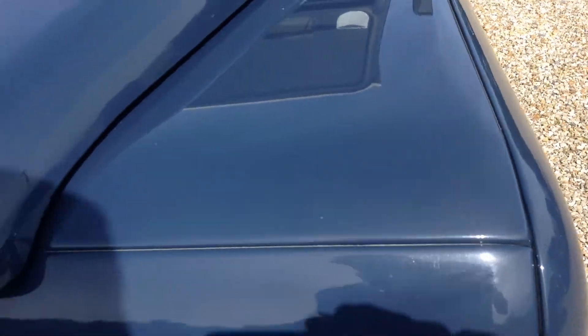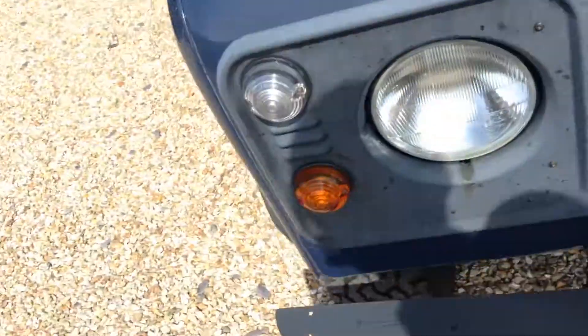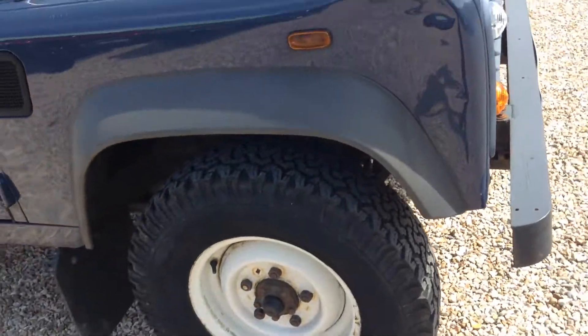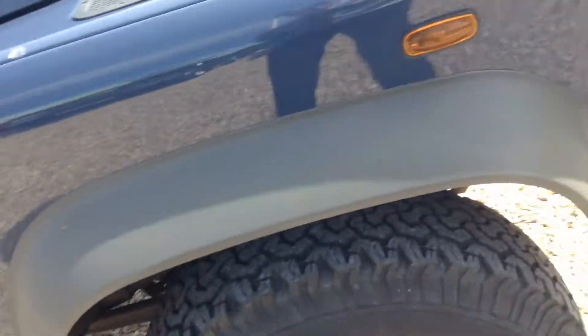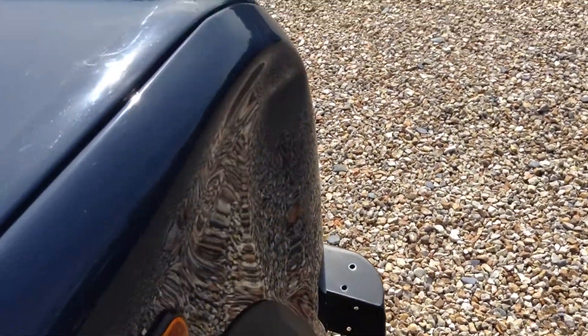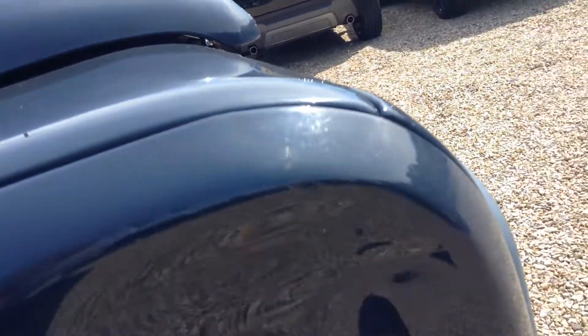Nice and gusty as you can see. Front nearside wing. Hopefully you can see the dent in the front offside panel — not a big one — and a couple of scratches to go with it.